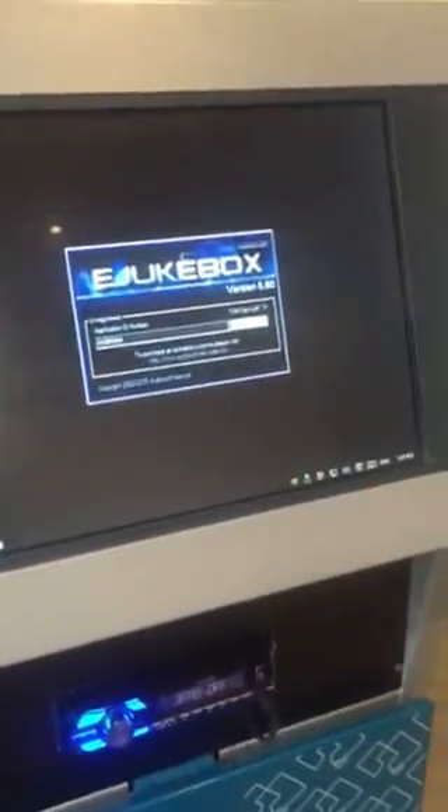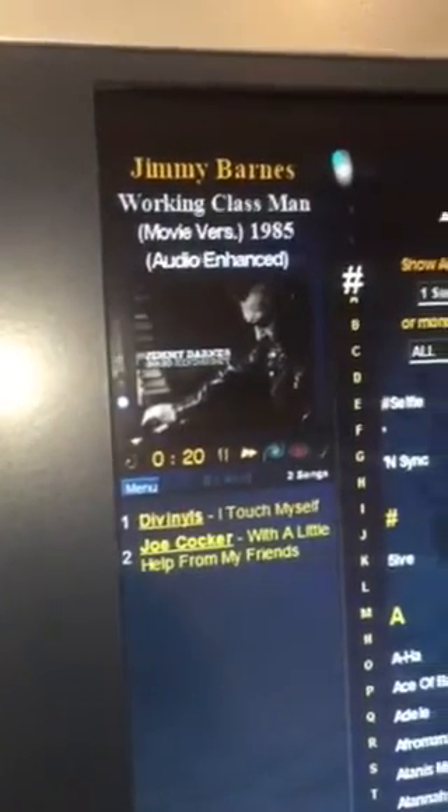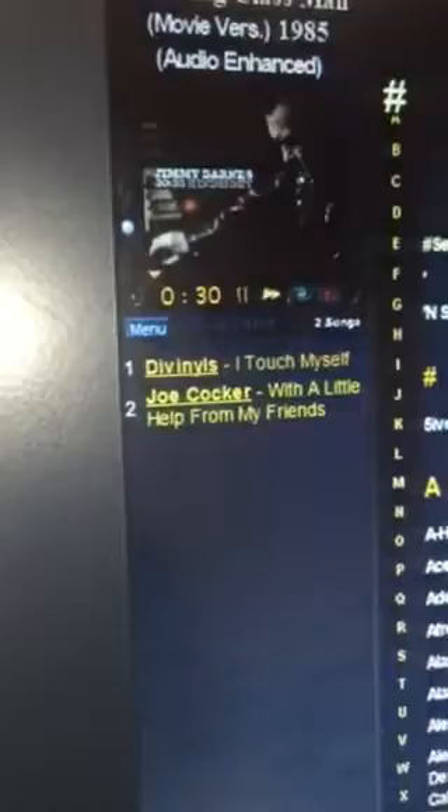I'll give you a bit of a demo on how it works. We'll open the software, hit continue, and it'll load up — the screen on the back will show the video that's currently playing. You can see here it's currently playing Jimmy Barnes, Working Class Man. It gives you a bit of info from whatever's in the title. You can see down here that we've got Divinyls and Joe Cocker in the playlist.